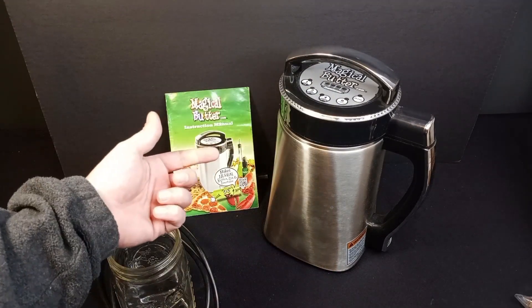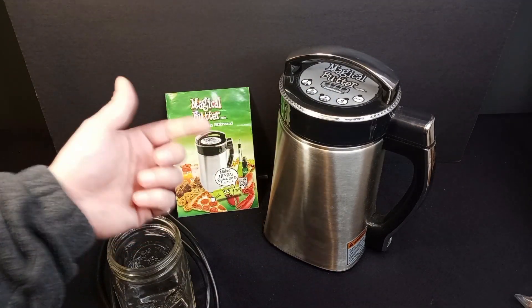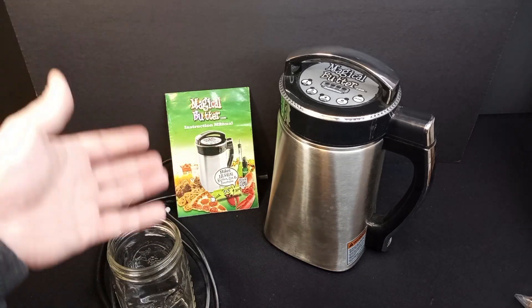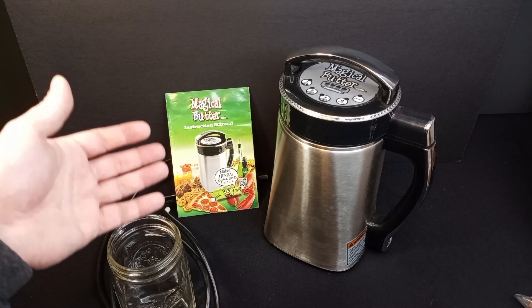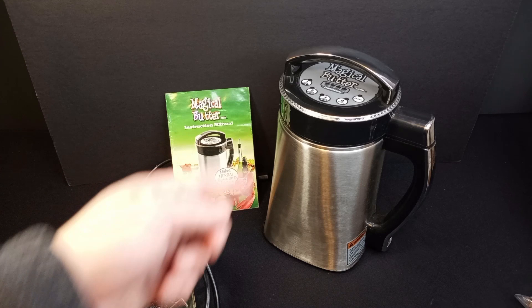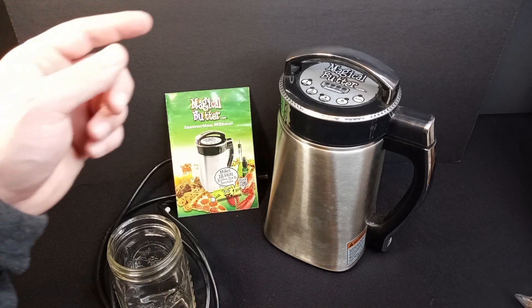This isn't just any magical butter machine — this is a first generation magical butter machine. After this one, they came out with the MB2, and when I was on their website, they now have a MB2E. I don't know how all that stuff compares, but I do know that this one is almost 10 years old and it does still work.